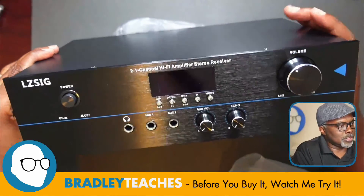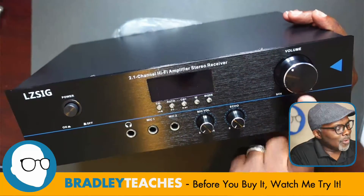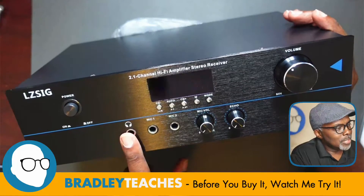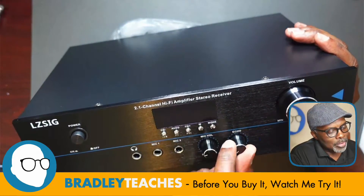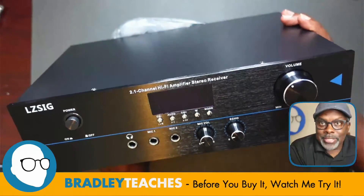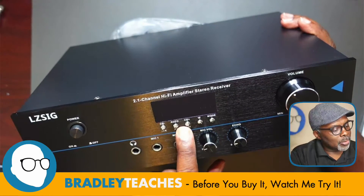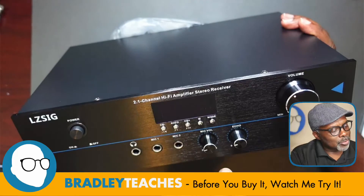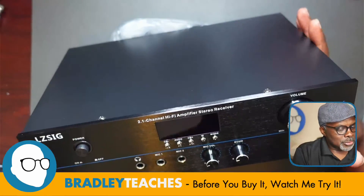Let's see the controls we have here. Just like the drawing on the box — we have our volume control, power, earphones, Mic 1 and Mic 2 input. We have a mic volume and an echo, which you could use for karaoke-style things or something like that. Then we have our channels, auto channel — I'm not sure what the W is for. And this nice little screen there.